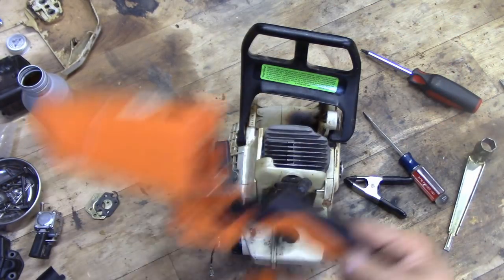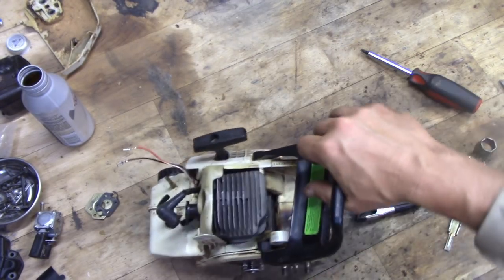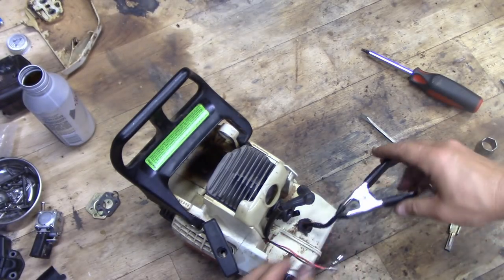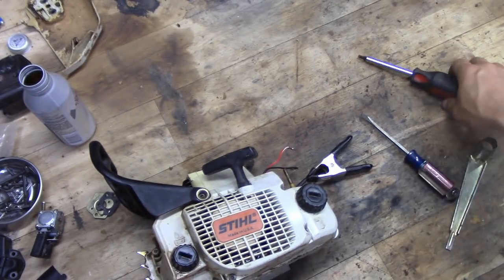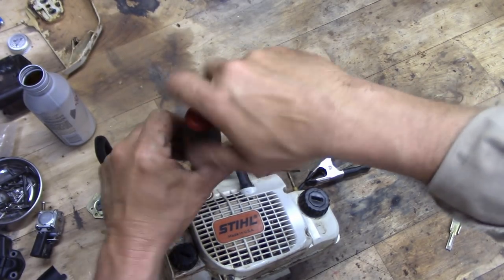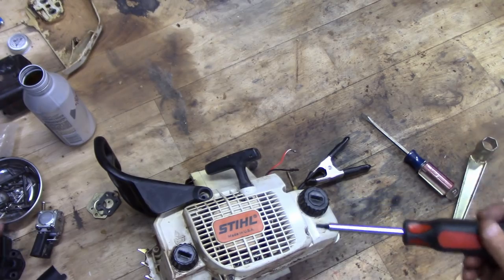Next we'll take off the starter. First, let's put the clamp back on so we don't lose our gas. It'd probably be a good idea to empty the gas anyway because I'm going to make new gas — I'm going to get myself some new Stihl two-cycle oil because I don't want to keep doing this.